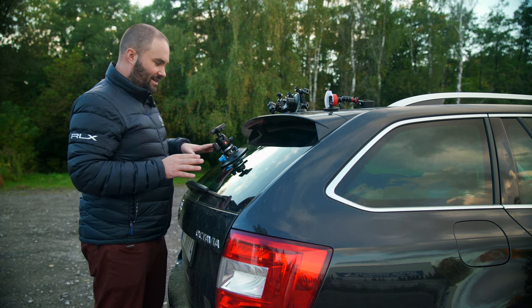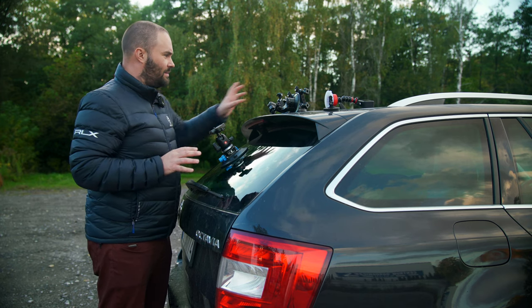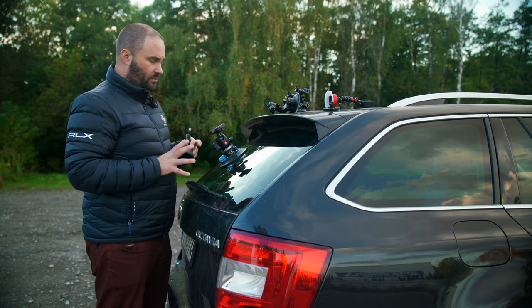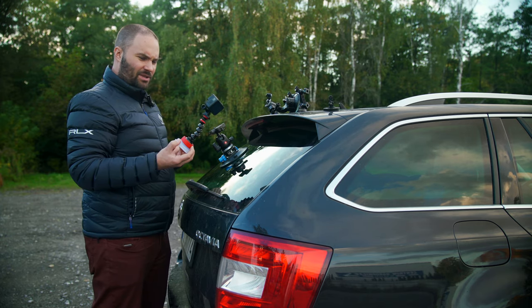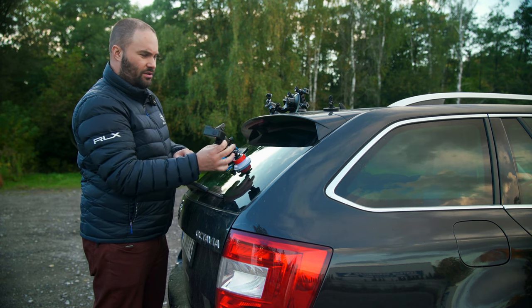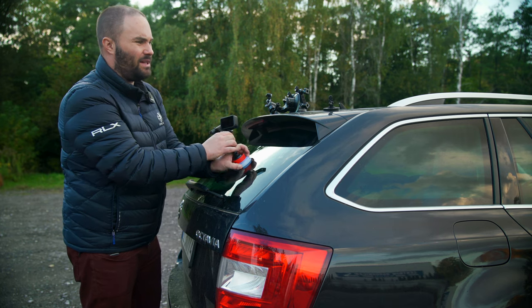These are all fantastic. If I had to choose one to use all the time, it would probably be the PGY Tech — I feel the most comfortable with it. I haven't had any problems with any of them at all. The one I'd feel least comfortable with is the Joby, especially riding over bumps. You know, you're driving and you've got bumps — it's just not made for that.